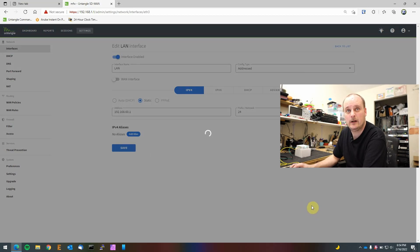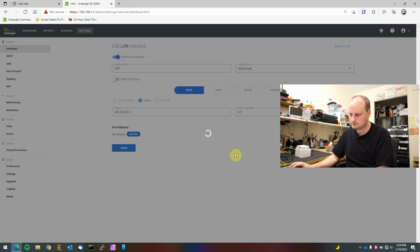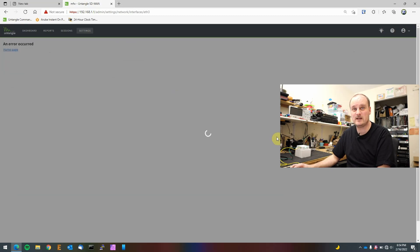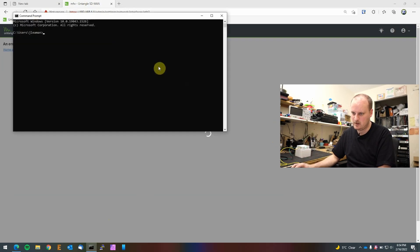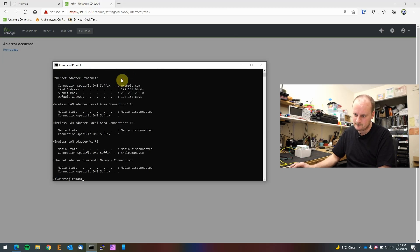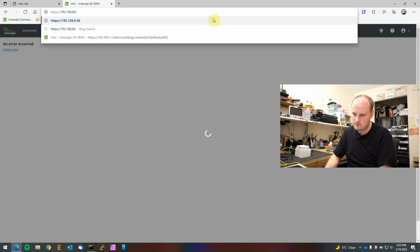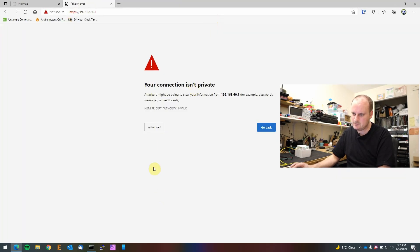It's probably going to freak out for a couple of minutes because we're changing our address, but to resolve that we'll just unplug and replug. This thing boots within about 10 seconds — you plug it in, wait a couple seconds, and it's right there. It's probably because it's got a tiny EEPROM and doesn't have an SSD, so it's even faster. Let's go back to 60.1 in the browser — there it is.